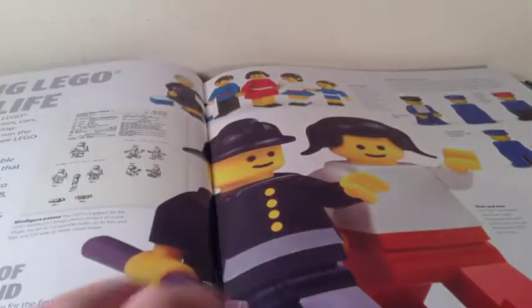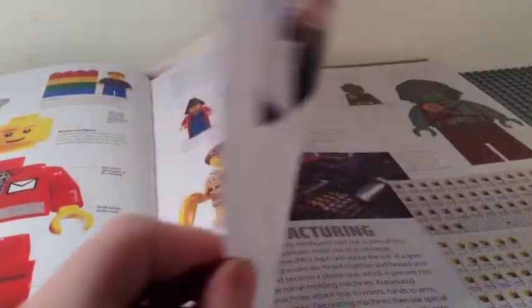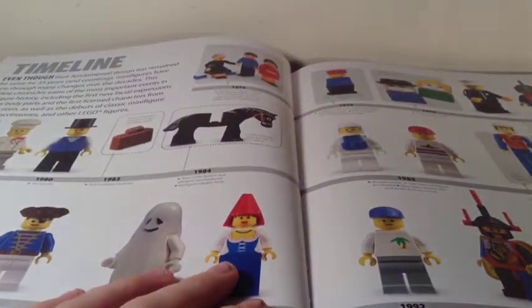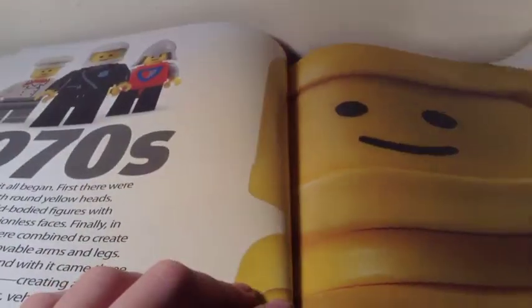The book covers the history of the LEGO figure in general, including what a minifig is with a bunch of different figs shown, how a minifig is made, and then a timeline that continues over the next couple of pages. So we get into the 70s section.